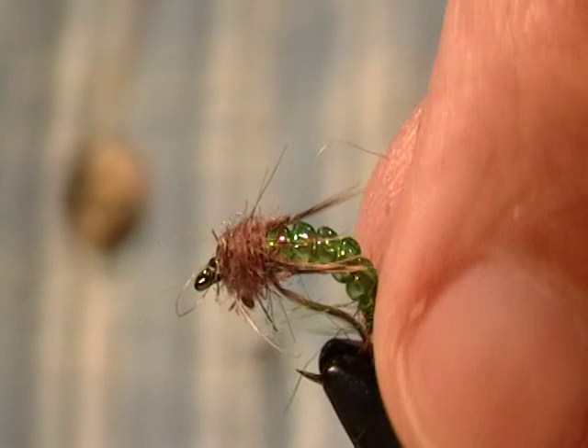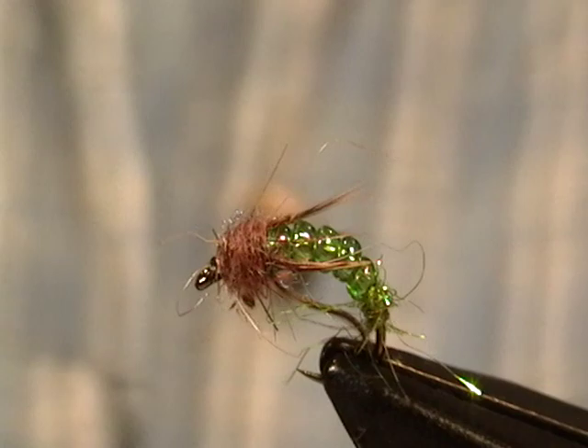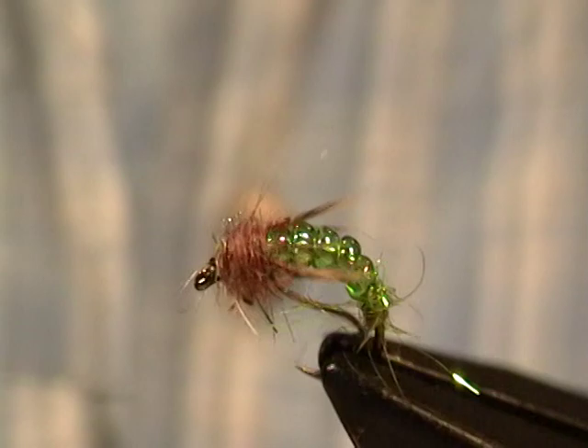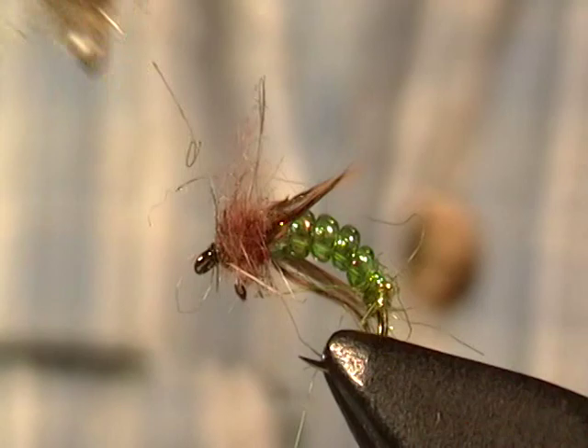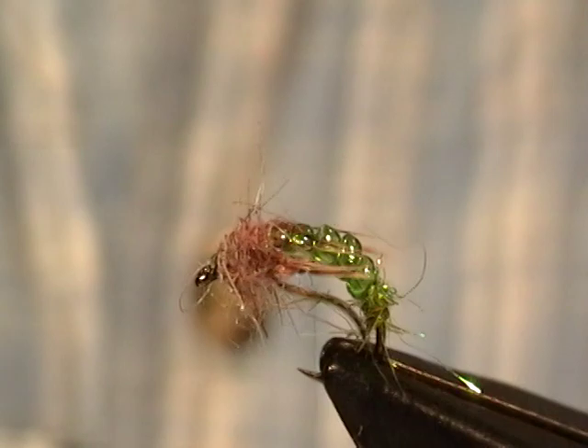In this case I have a little bit of extra flash out the back — I can easily clip that off. Now, instead of putting the legs on, if you wanted it to be more authentic and closer to the actual insect, you could just pick out the dubbing a bit. That would probably give you enough leg just from the picked-out dubbing, because the Rhyacophila tend to have very short legs.